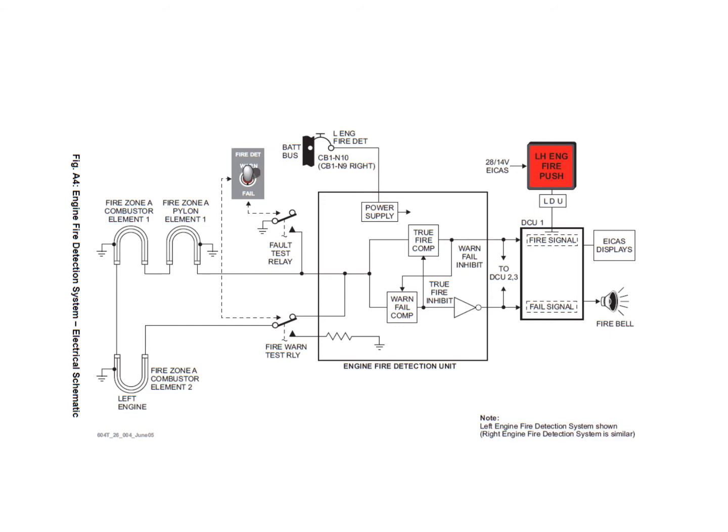If an overheat condition occurs within zone A and the temperature rises to around 330°C, the resistance of the elements drops to the critical threshold. The detector unit then issues a fire signal to the DCU and generates all the bells and whistles. At the same time, it sends an inhibit signal to the warning circuit, so the crew are not presented with conflicting fire and failure signals simultaneously.